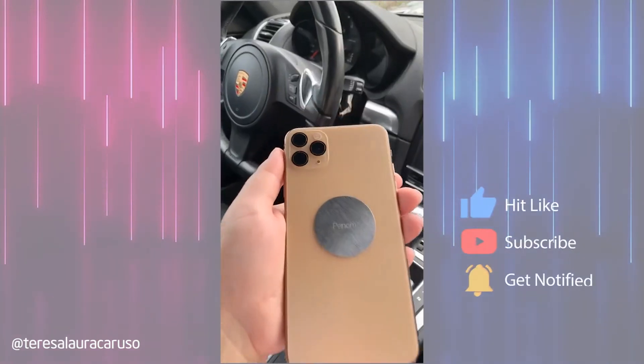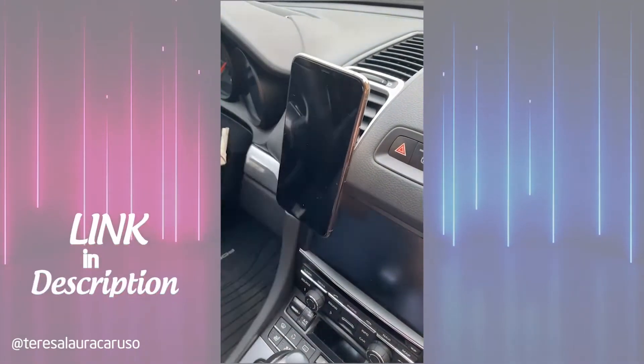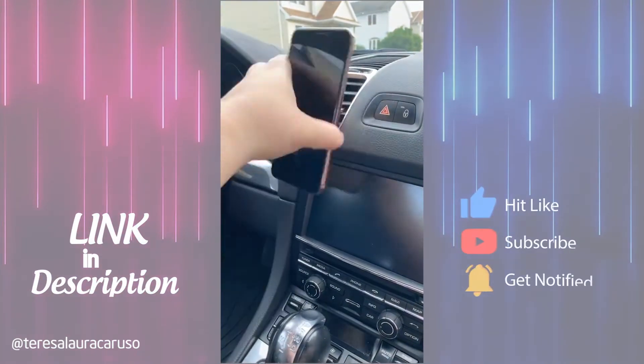And last up is this magnetic phone mount that actually works. Attach the magnet to the back of your phone, place it on the mount, and it's there to stay. You can move in any direction you want and it won't fall.